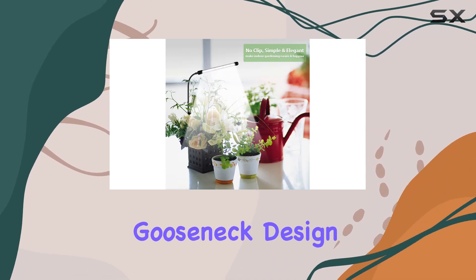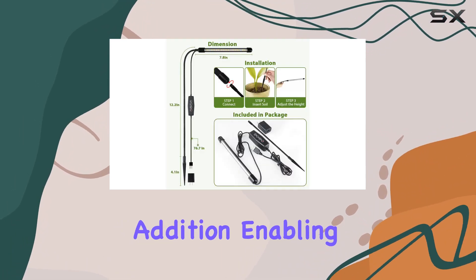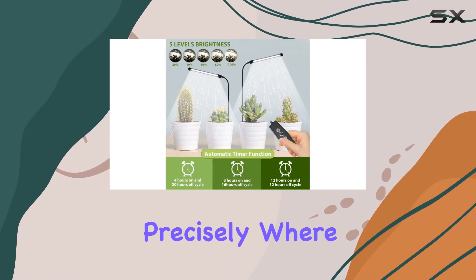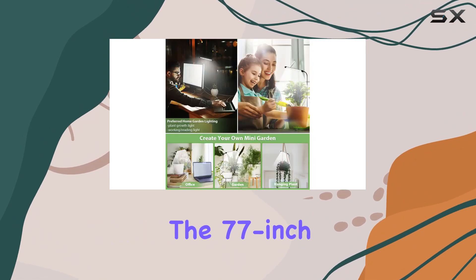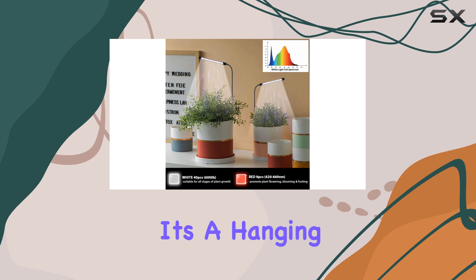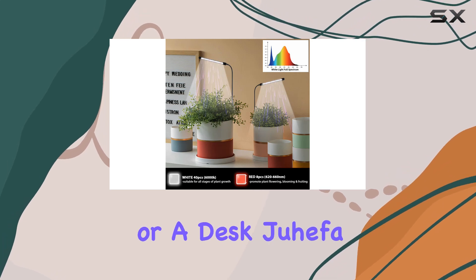The flexible gooseneck design is a practical addition, enabling 360-degree adjustability to direct light precisely where it's needed. The 77-inch USB cable provides ample reach for various setups, whether it's a hanging planter, a shelf, or a desk.